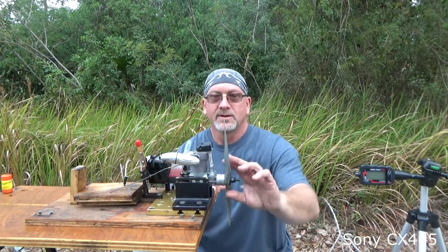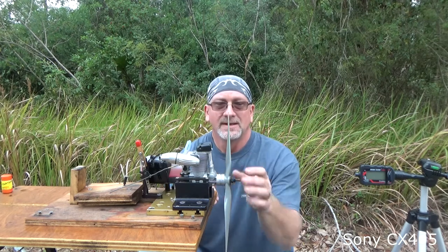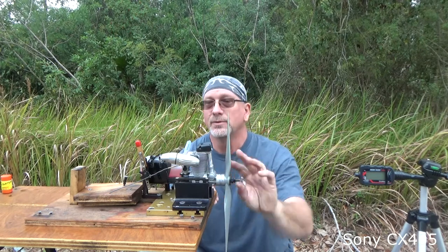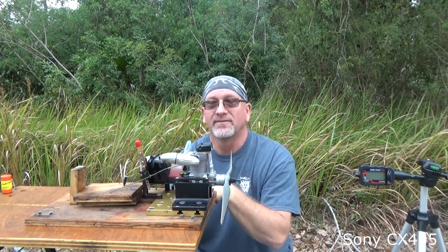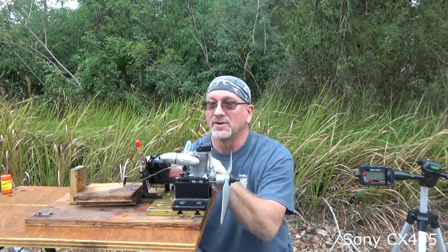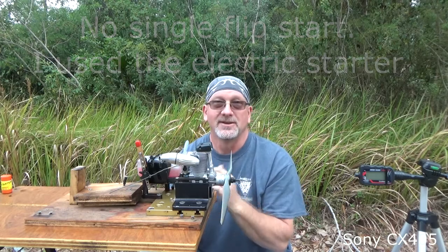Good morning YouTube viewers and subscribers. On the bench today is my OS FS 62V engine. I've got a 13.6 prop and about half a tank of Morgan's FAI fuel and an OS F plug. I did just run this on 5%, so the engine is still warm. Let's see if we can repeat the single flip start. I'm probably going to have to change some needle valve settings — in fact, I'm going to richen it up just a hair for this fuel. Let's see how she does.